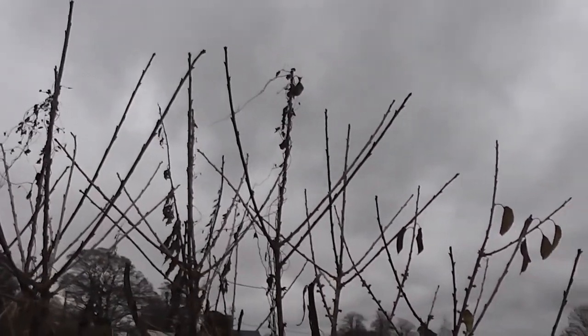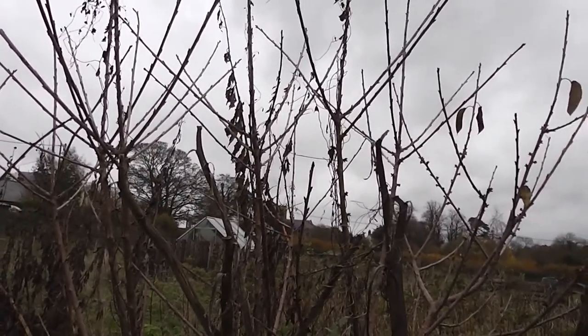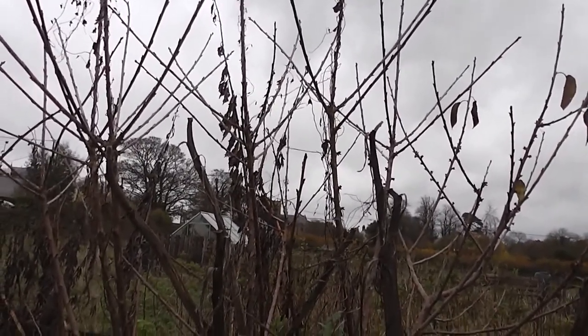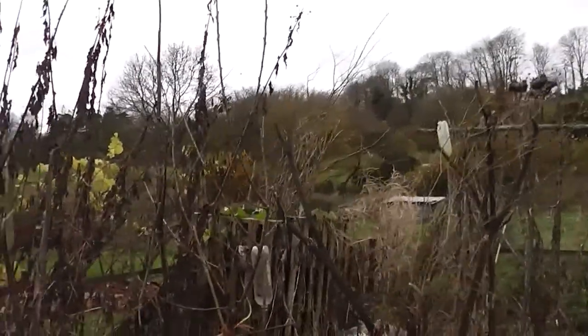I'll just let the cherry tree spread horizontally — I think it'll take up a huge area. There's also an apple tree here which hasn't done that wonderfully, and then there's another cherry tree across there.